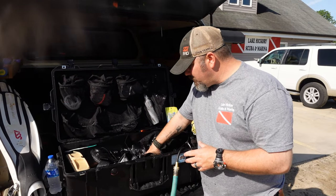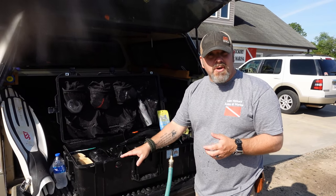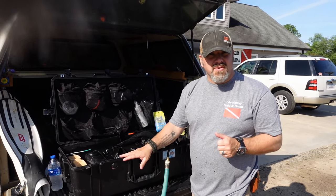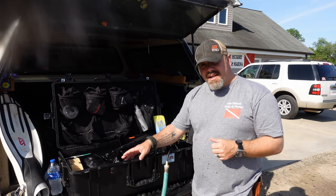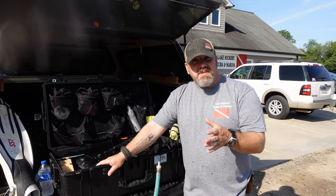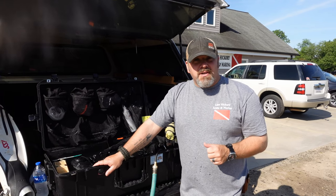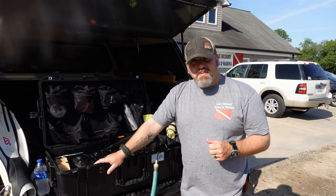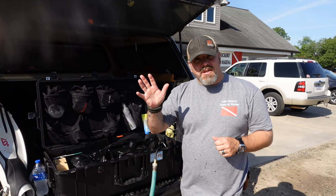That's going to be it for the buoyancy control system. The last thing I do is use a BCD hanger, hang it up in a cool, dry place, and let it dry. Then I can store it in a bag, or in my case, I leave it hanging up in the dive locker. If you like this video, give me a big thumbs up and definitely share it as well. If you've got any questions on your specific BCD, drop me a comment down below and I'll try to answer it the best I can. Make sure you follow us on Instagram and Twitter, like us on Facebook, pin us on Pinterest, subscribe to us here on YouTube, and as always, guys, we appreciate your business.